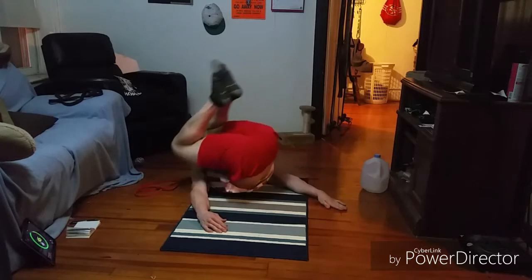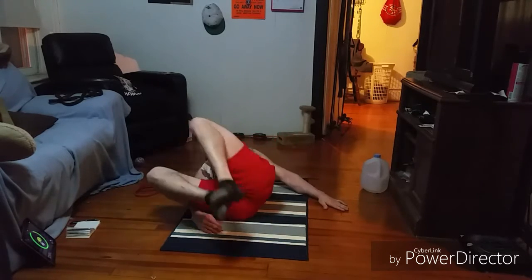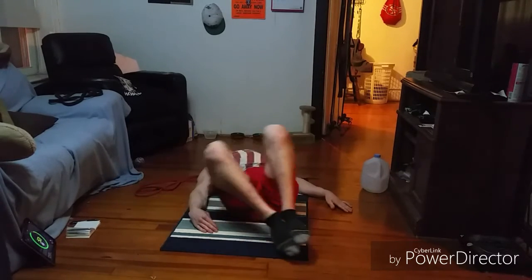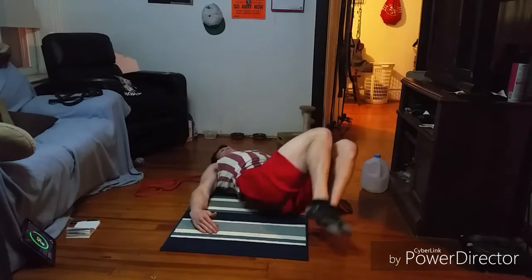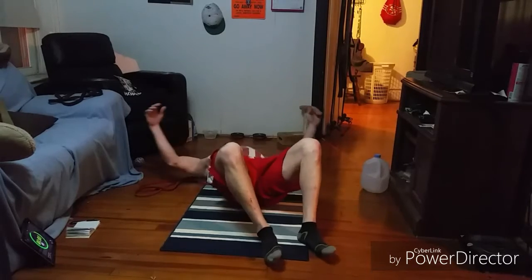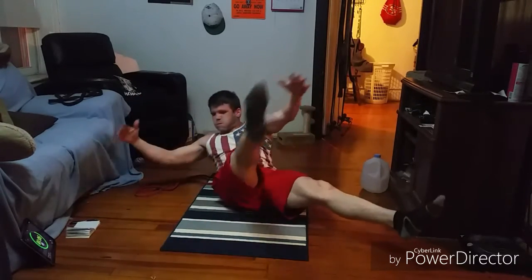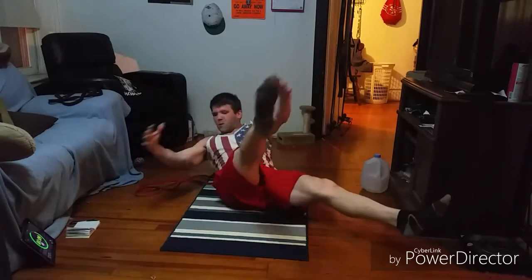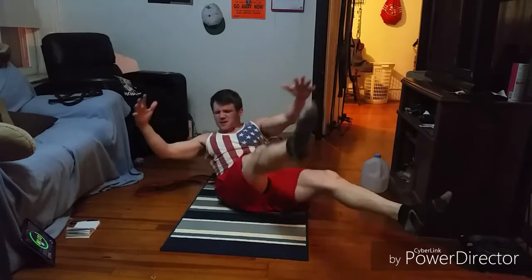Good work, guys. We're going to go into that starfish crunch here next. Ten seconds — couple more reps. Trying to keep those heels as tight to the butt as you can. One more rep. Good — starfish crunch, thirty seconds, here we go. Good work, guys. Twenty seconds. Now we're getting the thirty seconds of rest.